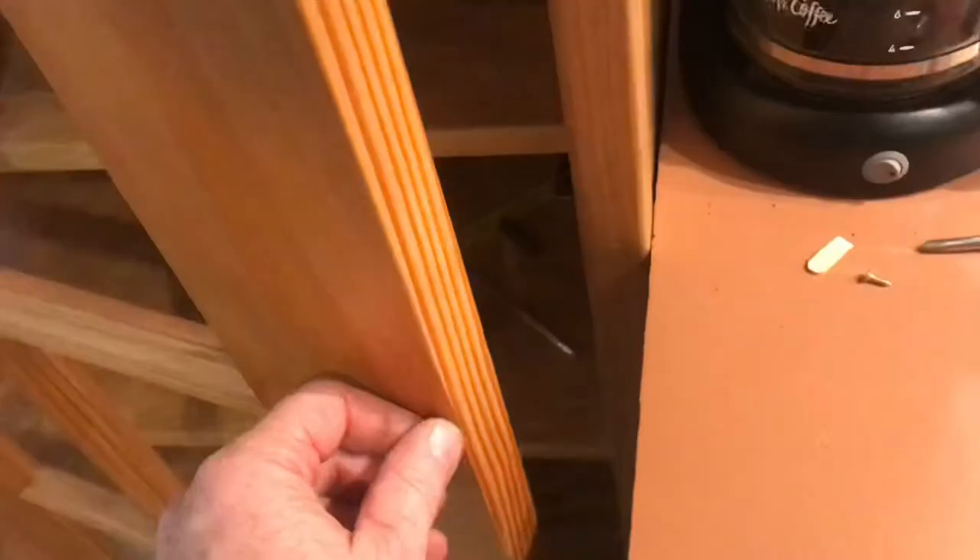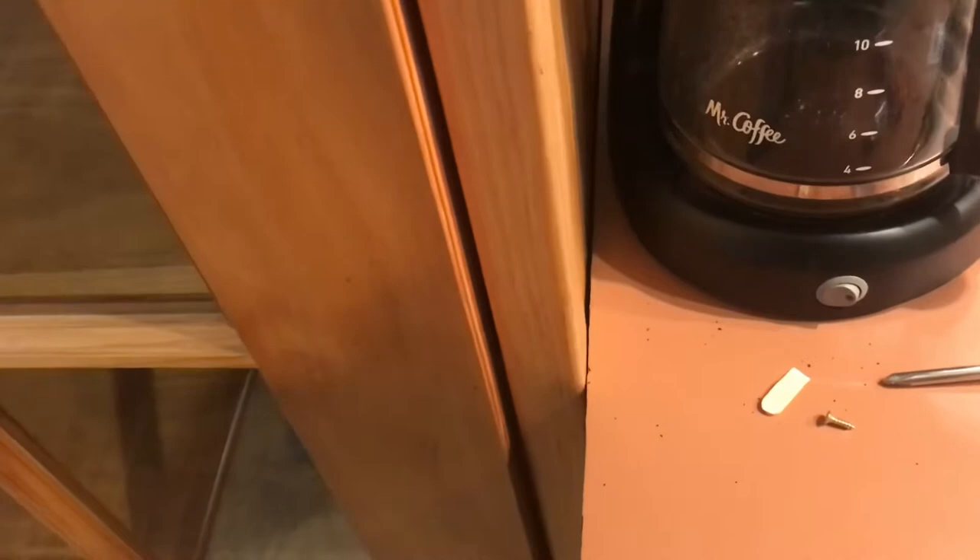If you want your cabinet door to open like magic with just a touch, and if you don't want any hardware, this might be for you. You just push on the door and it opens.